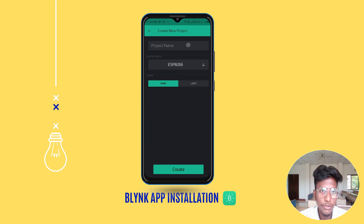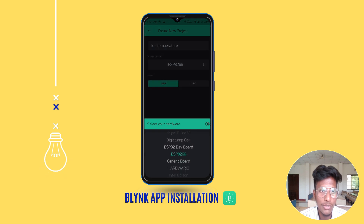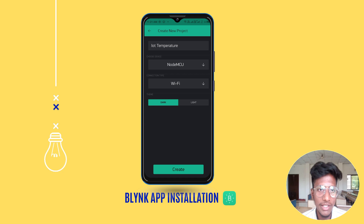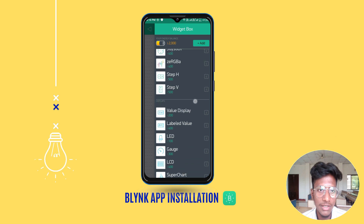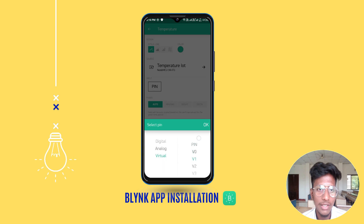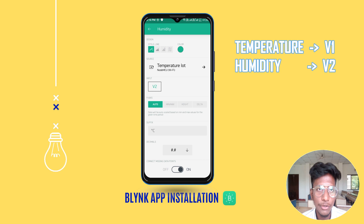Open the Blynk app and create a new project by clicking on the new project section. Input your project name in the new project field. Inside the hardware model, select NodeMCU and set WiFi as the connection type. Your project will be created. Inside the project you need to create some widgets to display the readings from the sensor, so click the add button to add widgets. Search for the super chart widget and add it to your project. Inside the super chart settings, set the data streams for temperature and humidity readings.